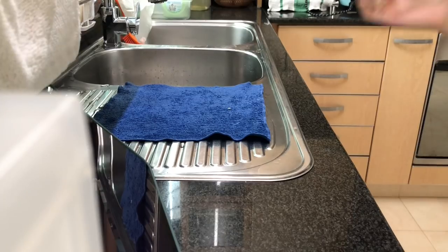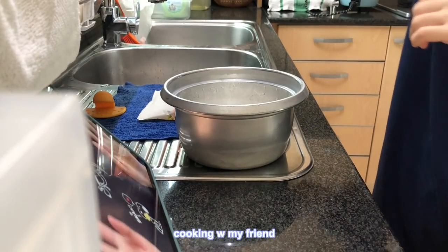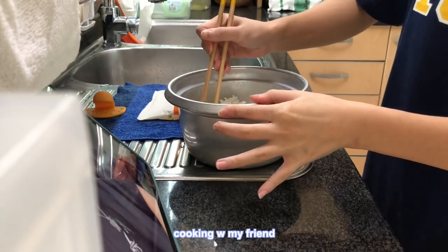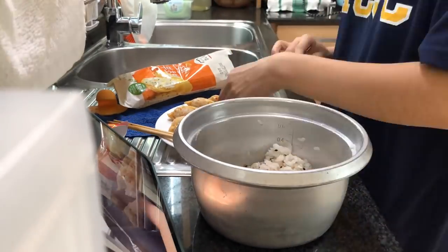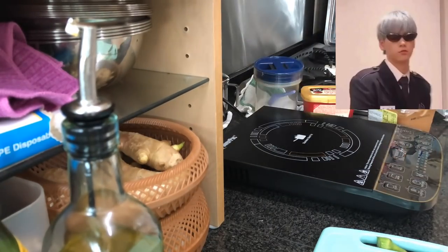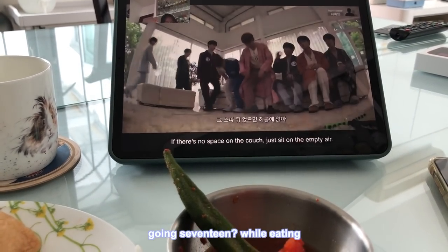They are so spicy. I'm excited to eat — the rice is delicious, it's spicy but it's delicious. It's spicy and delicious.